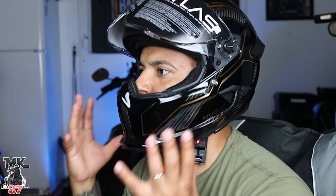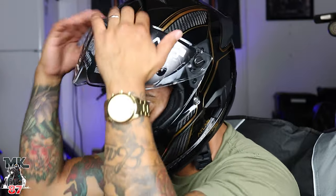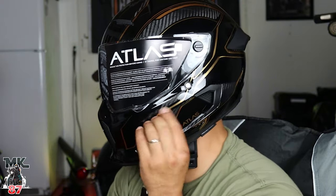I wish the cheek pads were a bit more cushiony, but besides that it does feel good. It feels super light, super light. And then for the visor —